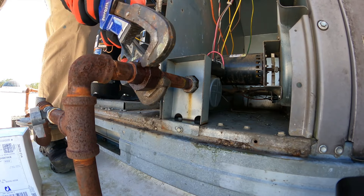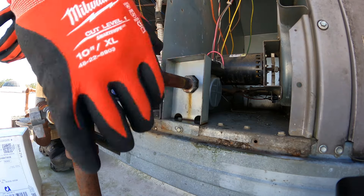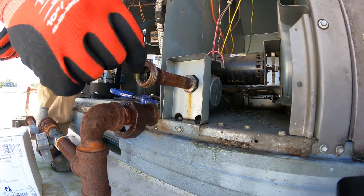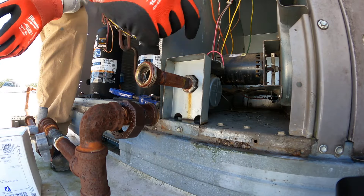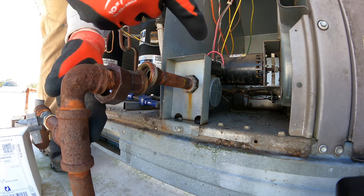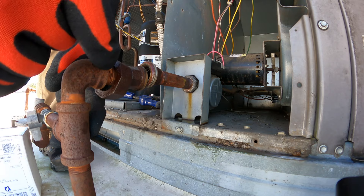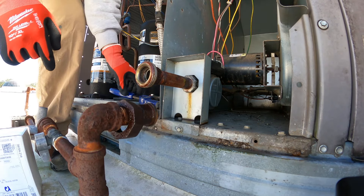That was easier than I thought it was going to be. For those of you that don't know, the reason for this piece here is because you can't twist this pipe out of the gas valve — because you're going to tighten it back here. If this was a straight piece and you're twisting it counterclockwise to get it out of the gas valve, it's going to be twisting clockwise into this elbow and you're not going to have the slack.